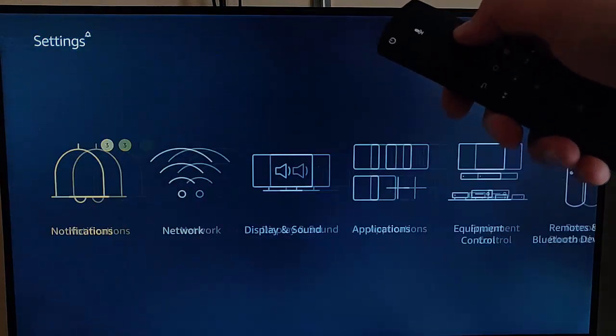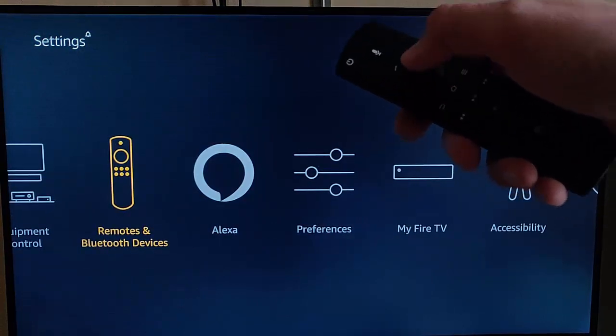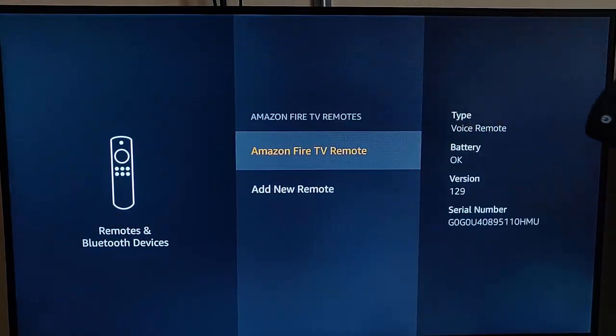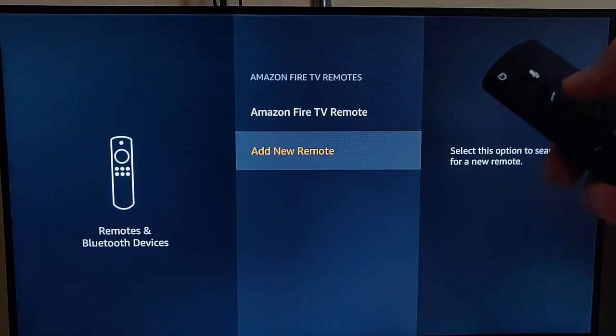Then I go down and along to Remotes and Bluetooth Devices. Press the middle button on the remote control, and make sure Amazon Fire TV Remotes is highlighted. Press the middle button on the remote control, then go down to Add New Remote.